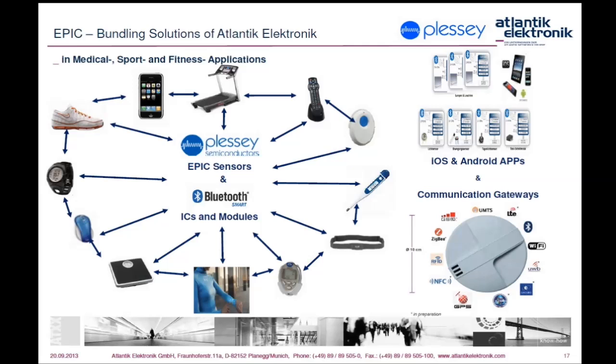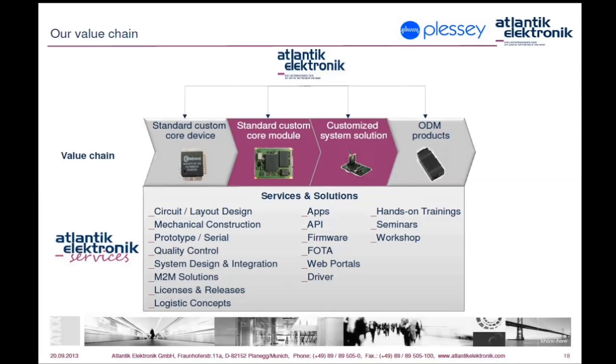If bio signals are processed by DSPs, they can be transferred to a smartphone, wristband, or watch via Bluetooth SPP profile or GATT profile of Bluetooth Low Energy with iOS or Android operating systems, or to an e-call system. Please contact us for further information about our available OEM Bluetooth app solutions — we are always happy to offer our support to shorten your time to market.